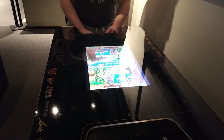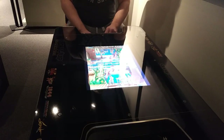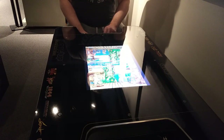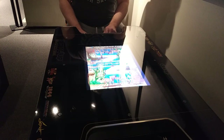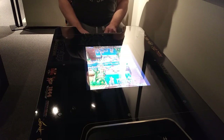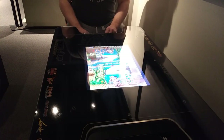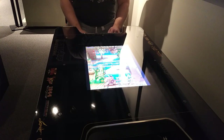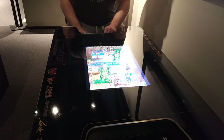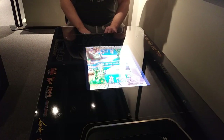Hey guys, thanks for watching. Unqualified Critics here, and I'm going to talk to you about the Capcom Cocktail Cabinet. I did a first impressions video of this previously, and now that I've had some time to spend with it, I'm going to talk to you about my final review and, ultimately, is it worth your money? Is this something you should add to your collection?